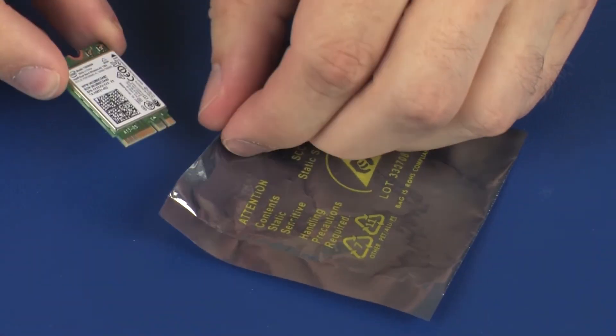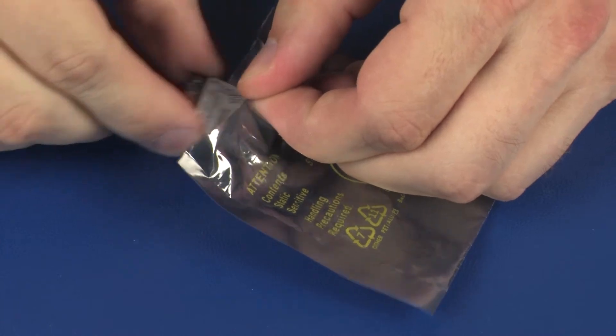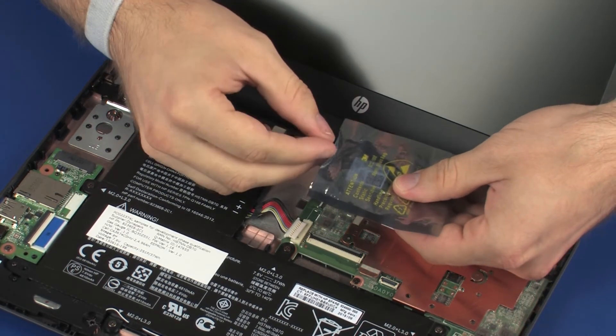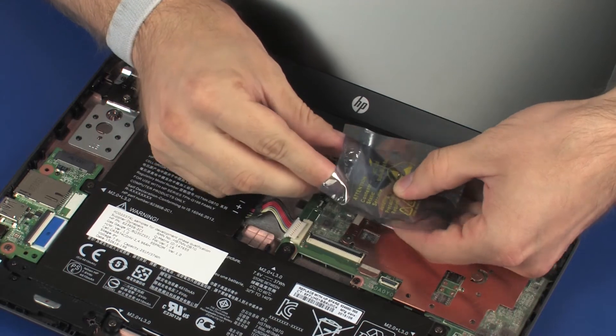Place the wireless module in a static dissipative bag. To begin replacement, grasp the wireless module by the edges and remove it from the static dissipative bag.